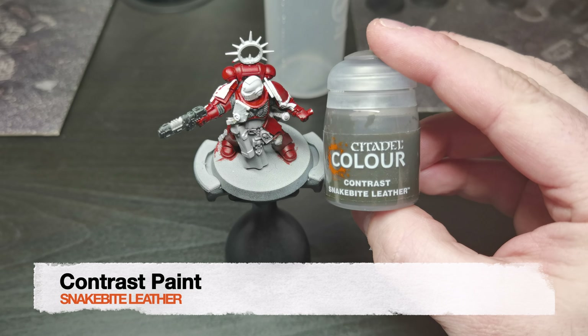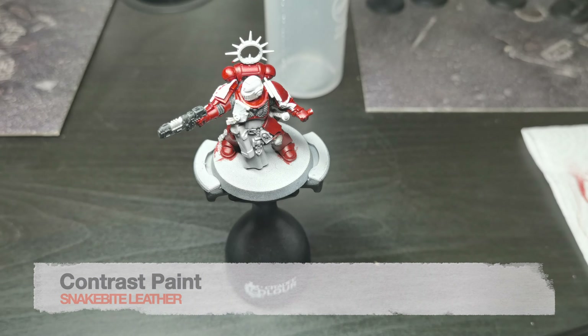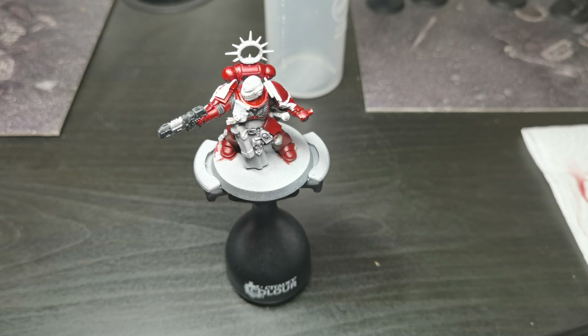We are now using the contrast paint Snakebite Leather. We are painting the gun pouch on the front and the sheath for the sword at the back.